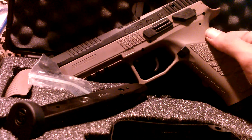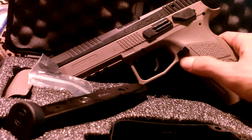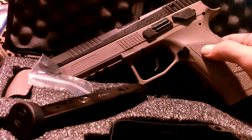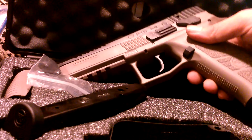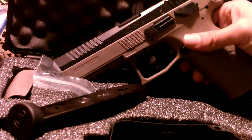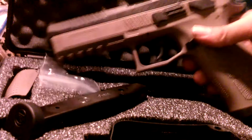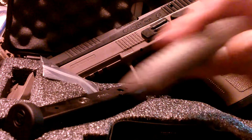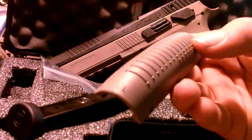I was about to buy a P09 in all black, but once they announced this color last year I placed an order last February — so seven months later it finally came in, and there it is.